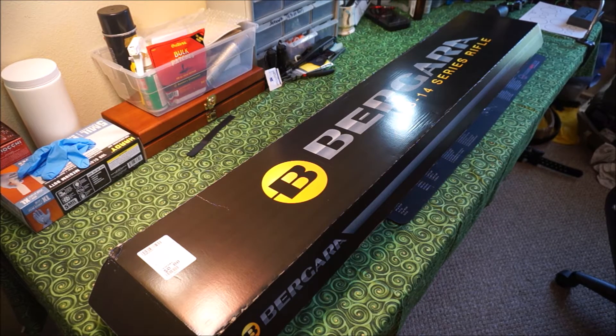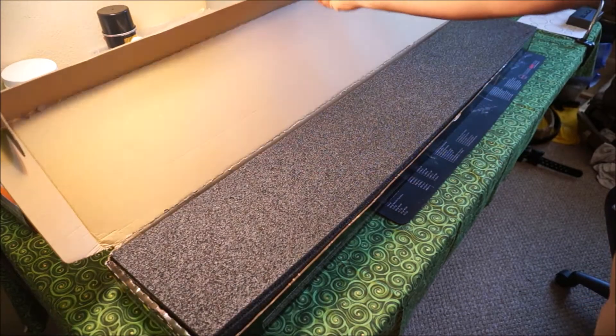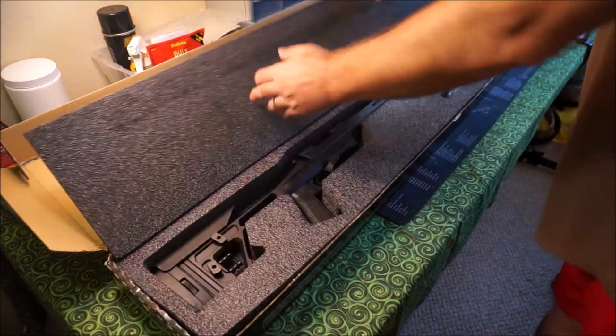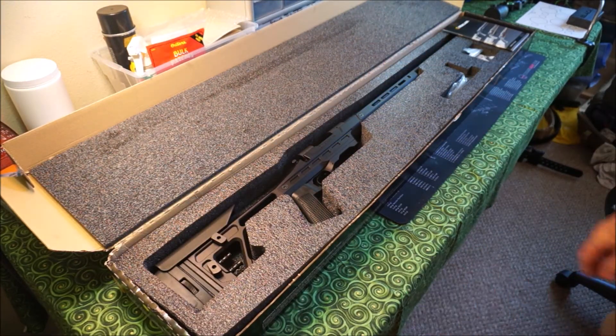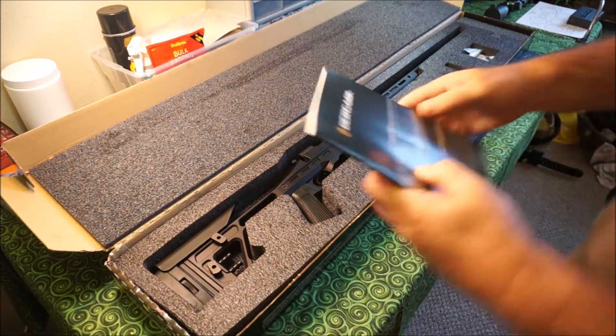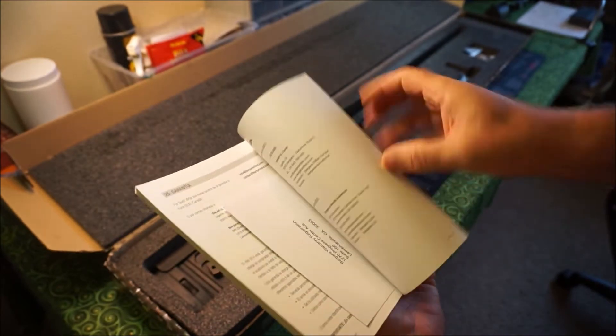So let's do a little unboxing here. I won't spend too much time because there's really not that much to unbox. And then we'll zoom in and kind of show you what this rifle really looks like. So just make sure we have everything in there. We get a Bergara manual — it's a nice manual, very well printed, with registration on the back.